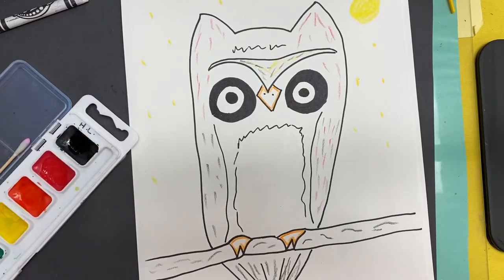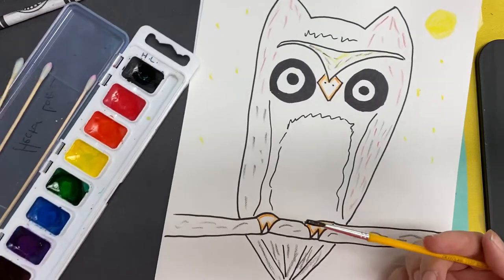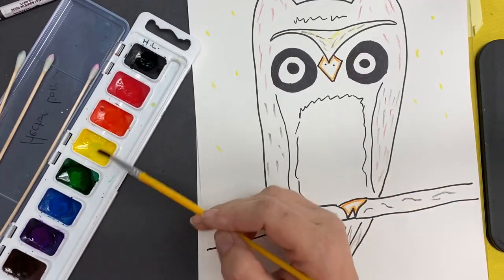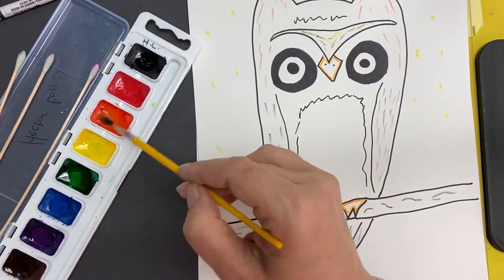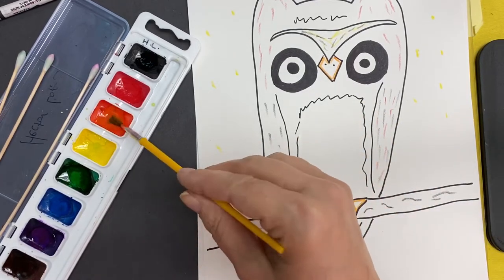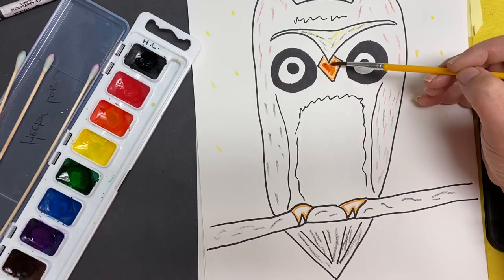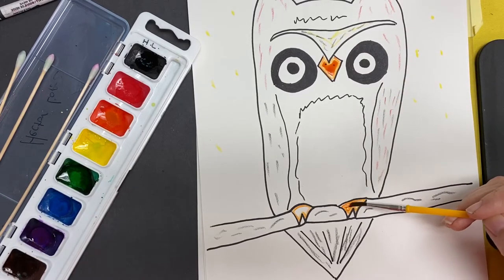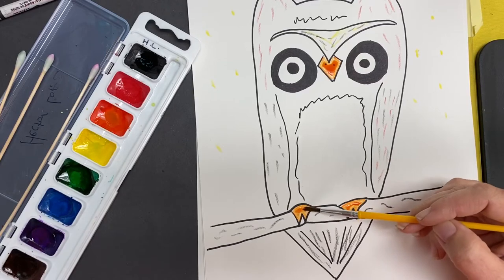Then I will get my paintbrush and get it wet. Put it in the color you want. We want to start with light colors first, so if I do his beak orange, I'm going to get my paint in the orange and then come in and layer in the colors I want where I want them. The reason we go light to dark is so our colors don't get yucky and mixed up.